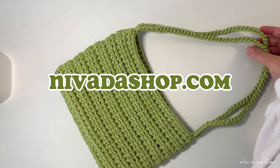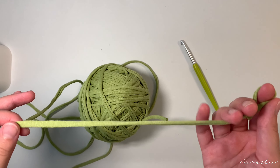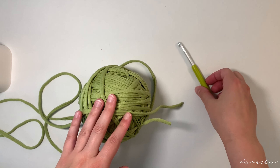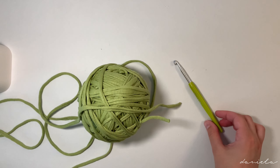Hi everyone, today I'm going to show you how to make this super nice bag. The stitch is the front and back loop single crochet — it's super easy to achieve. I hope you enjoy making this bag, let me know what you think in the comment section. I also have the written pattern available on my website, I'll leave the link in the description down below.